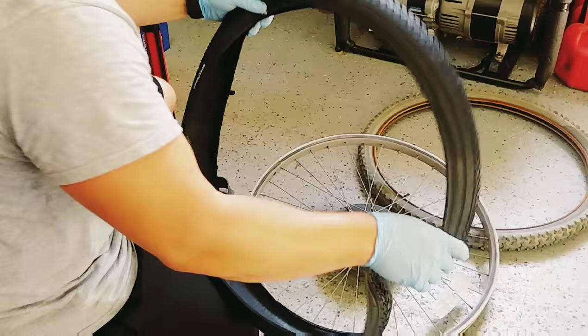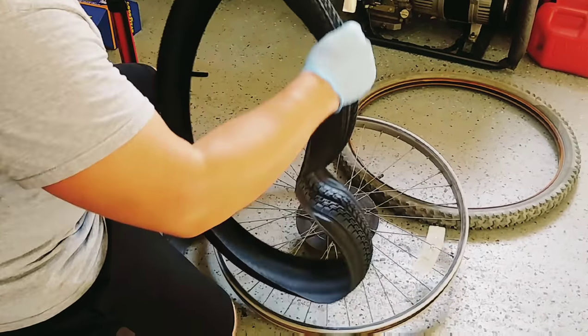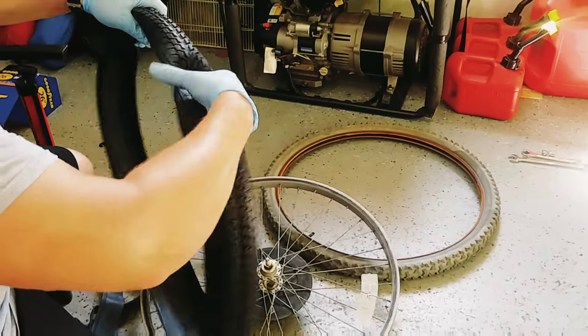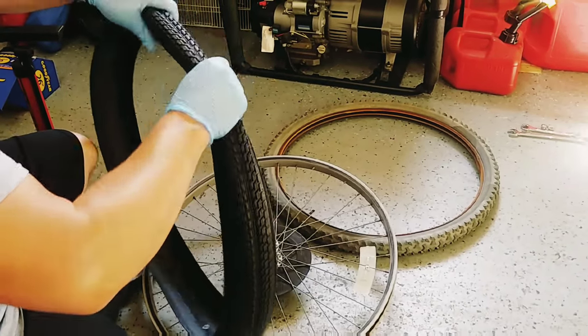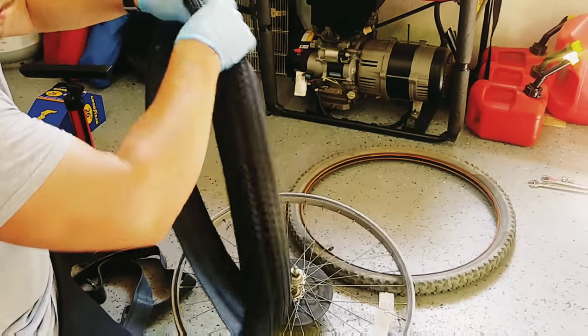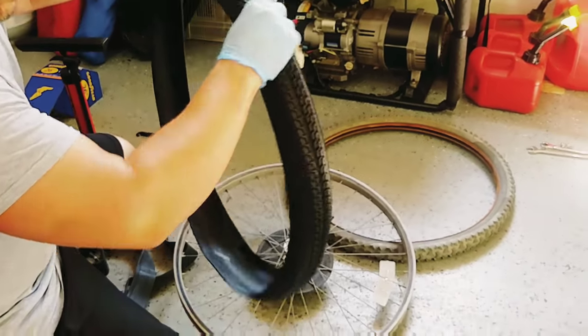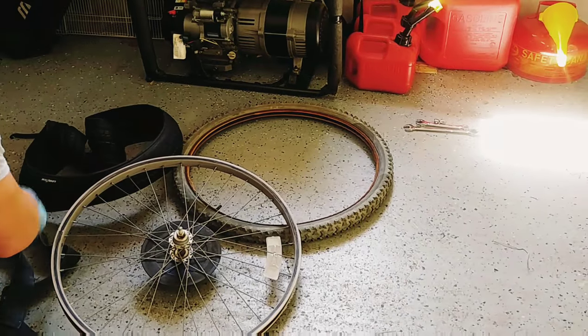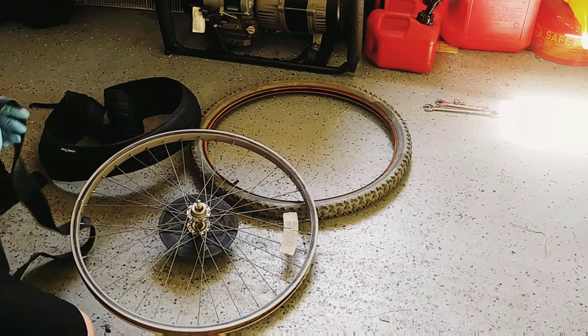I've got the new tire out of the box and what I like to do is just go ahead and give it a little bit of shape, because it's been wrapped up in the box. Just make sure that we get it into its shape when we get ready to put it on. Just kind of go around like this and get that tire ready to be replaced.